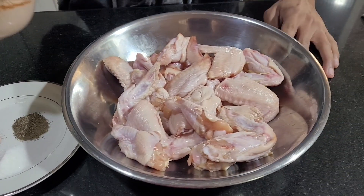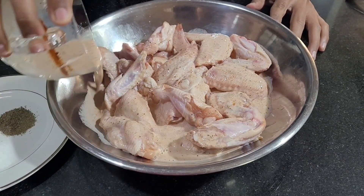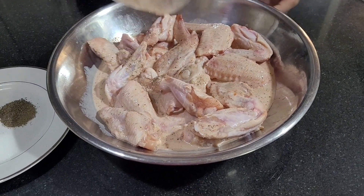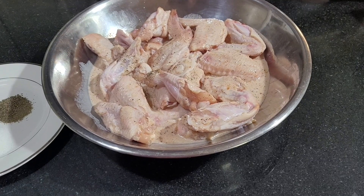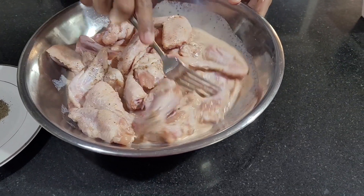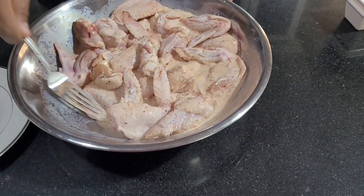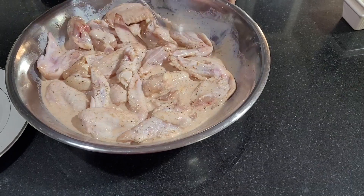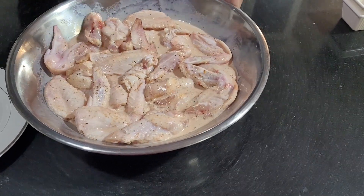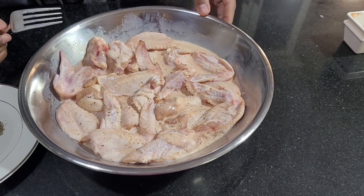Just pour it on top of my chicken wings and make sure they're all coated in the milk. Then I'm going to cover it and let it marinate for up to an hour, or longer if you would like.